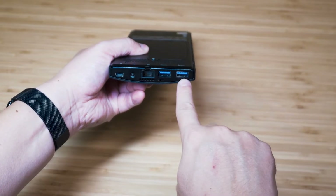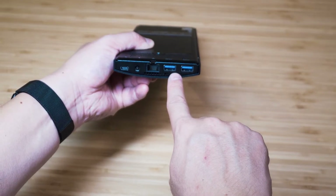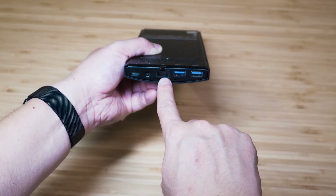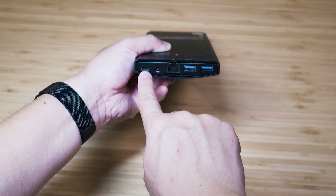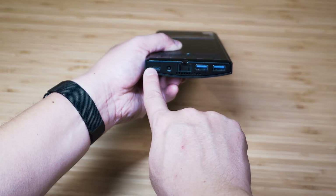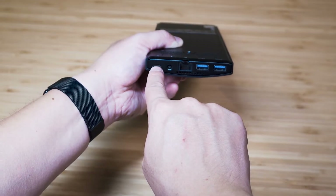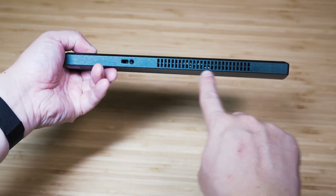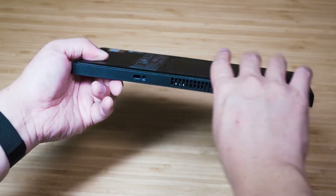That USB Type-A port does support power share. At the bottom of the computer, we've got two USB 3.2 Gen 1 ports, again Type-A, and they also support power share. Then we've got the RJ45 Ethernet port, where you plug in the AC power, and then another USB 3.2 Gen 2 Type-C port — this is where you more than likely plug in the USB to DisplayPort cable. On the right side, we've got more intake vent and then the security lock slot where you can put in a Kensington lock.